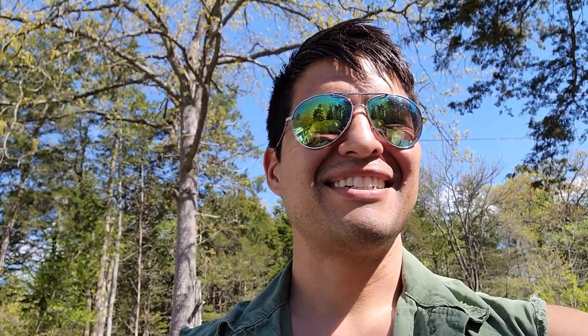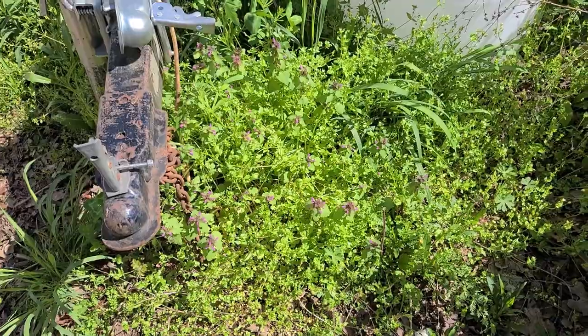I will be making a salad out of this in a couple of seconds and put some vinegar on top — it's going to be delicious. Stay tuned. It is now time to gather said chickweed for an ensalada.